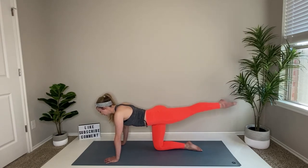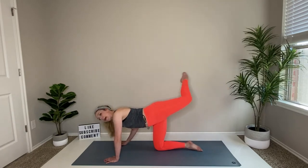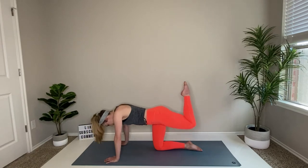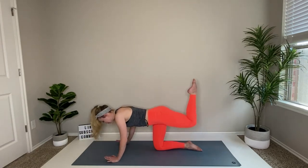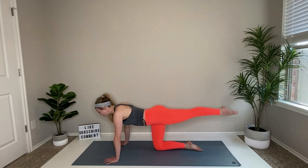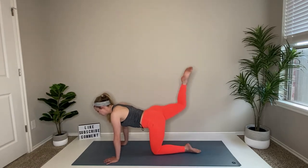Bend the knee and kick, bend and kick — just lengthening out. Notice that I'm not kind of popping my hip up or dipping down or hunching. You want to lift up the chest, look out and forward — three, two, and one. Drop that knee down.